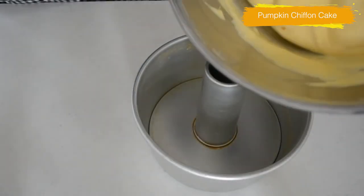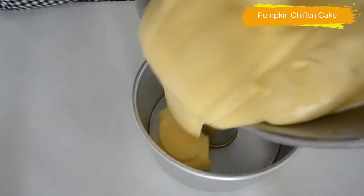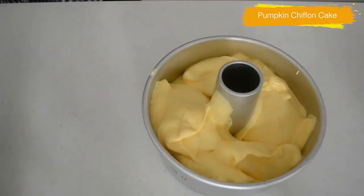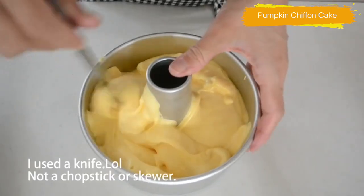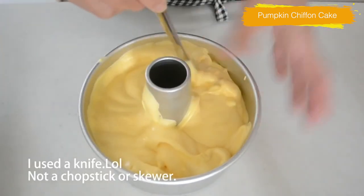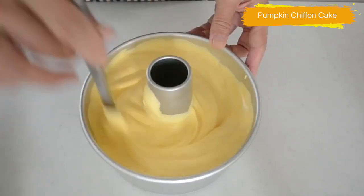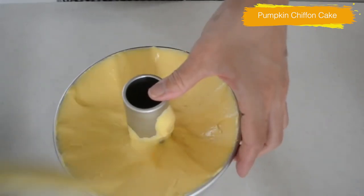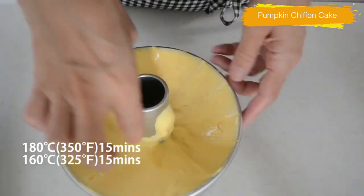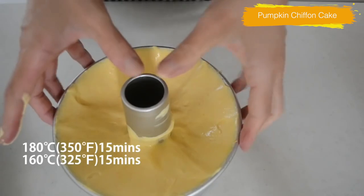Transfer the batter to an ungreased mold. The reason why we are not going to grease the mold is that as the batter bakes, it will rise higher and higher — the batter should stick to the mold without falling off. Take your chopsticks or skewer, swirl to make sure no big air bubbles remain, and even the surface with a spatula. Bake at 180°C for 15 minutes, then drop the temperature to 160°C for 15 minutes or until done.